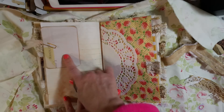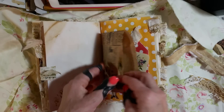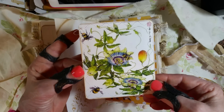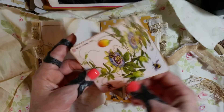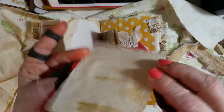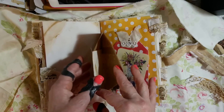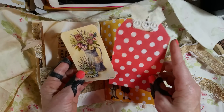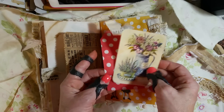There's Tim Holtz ephemera and a doily. I got this image off Pinterest — I love it. I sewed all around it and backed it with coffee-dyed paper. There are some Tim Holtz people, and then these two journaling cards — this one is also from Pinterest.